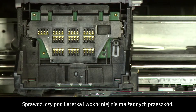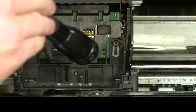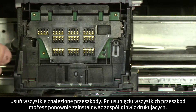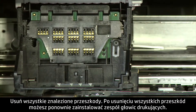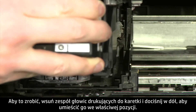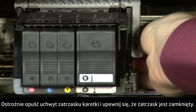Check for obstructions under and around the carriage. Use a flashlight to illuminate areas for proper viewing. Remove any obstructions that are found. Once all obstructions are removed, reinstall the printhead assembly by sliding it straight into the carriage and pressing down to move it into position. Carefully lower the latch handle on the carriage, making sure that it is fully closed.